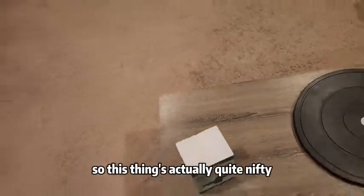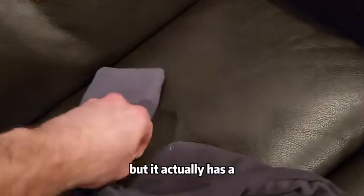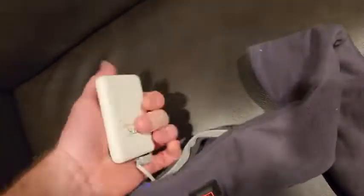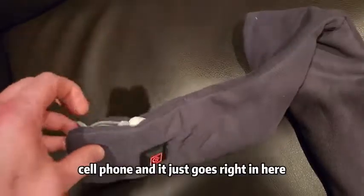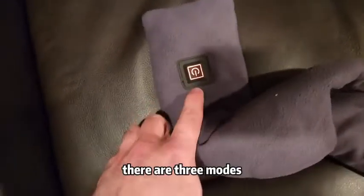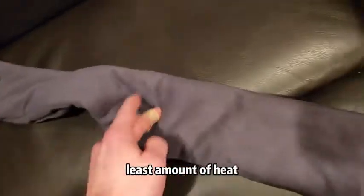This thing's actually quite nifty. It's pretty warm — as warm as any other heating pad I've used — but it actually has wireless capability. You basically charge it with this USB-C charger. Technically you could even use it to charge your cell phone. You simply press this button. There are three modes: red, which is the hottest; blue mode; and green mode. Green is the least amount of heat.